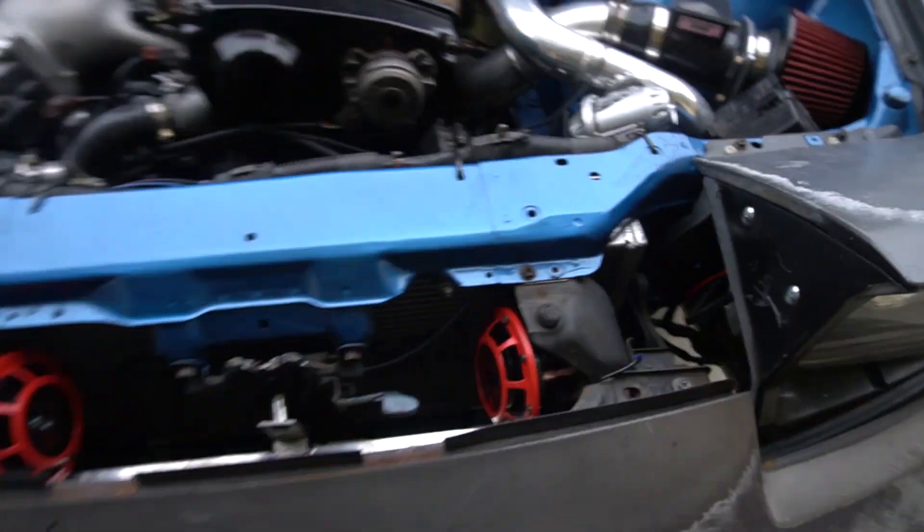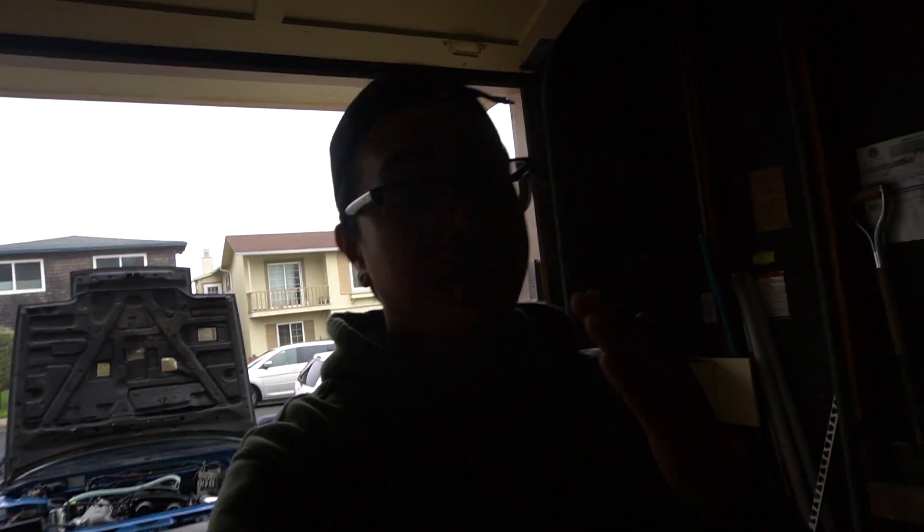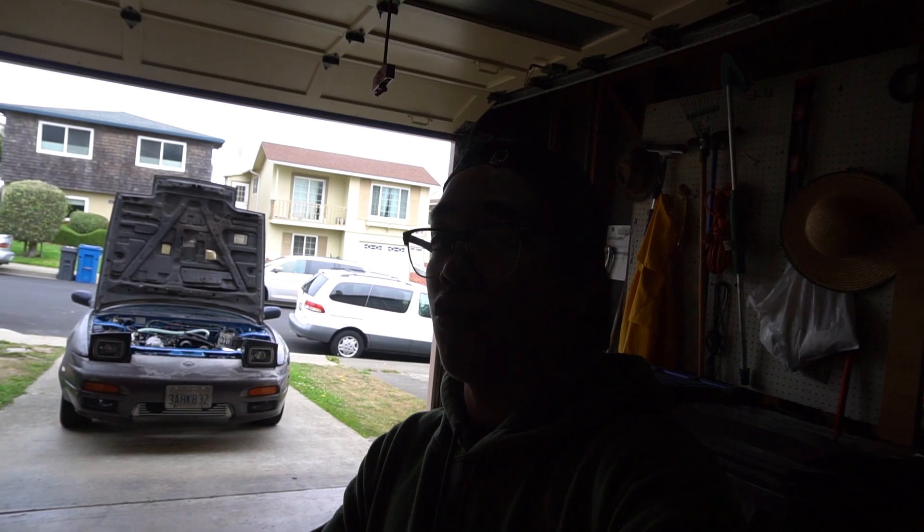RB25s, and RB engines in general, pretty much all the RBs have a cam angle sensor. Correct me if I'm wrong, but what the cam angle sensor does is it fires the spark plugs depending on the angle of your camshaft. So they said it might be going bad — that's why I'm having random ignition cut or misfire. I have brand new spark plugs and coils, so what are the chances? Anyway, I bought a new cam angle sensor just for the heck of it.